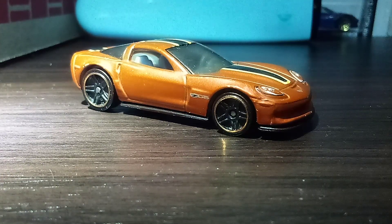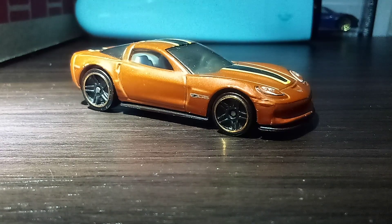Just so you guys know, this one is the only Hot Wheels Z06 I ever owned. This one is actually from a knife pack that I got many, many years ago. I did a review five years ago when I got this car.